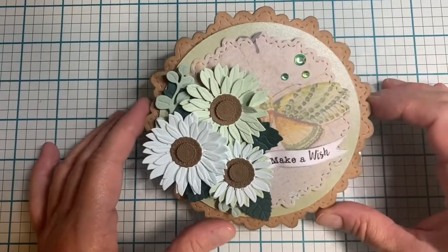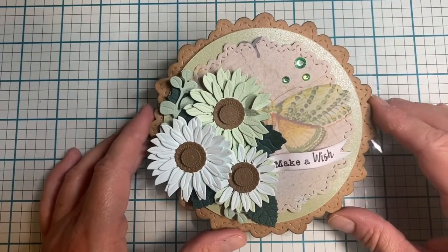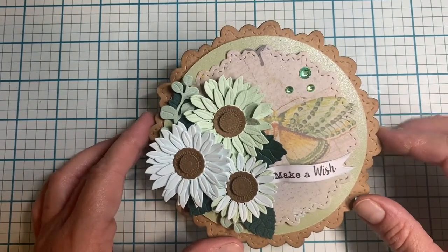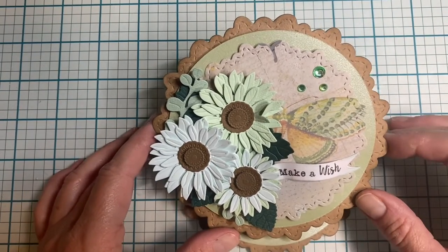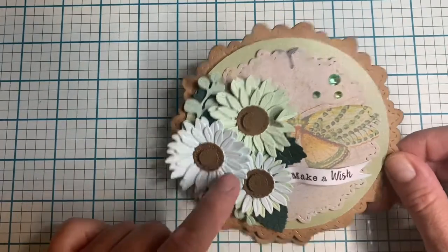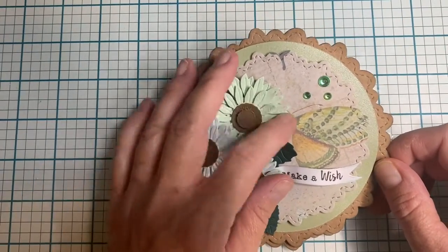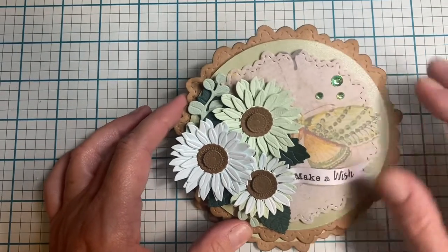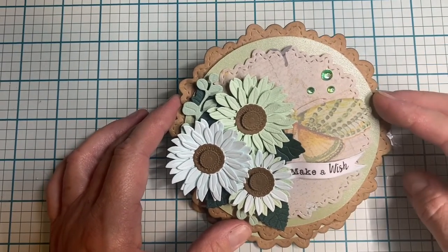Hi everybody, I hope you guys are doing absolutely magnificent! I'm here to share some cards I've made recently. This first one is an easel card with a sunflower die from Crafters Companion — or this one is Alina Crafts — and then this is just a circle die from my stash.